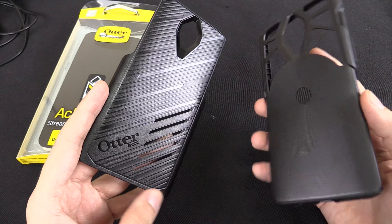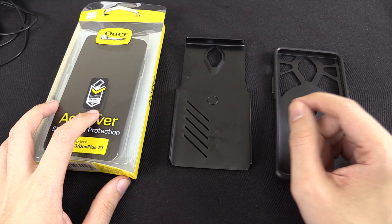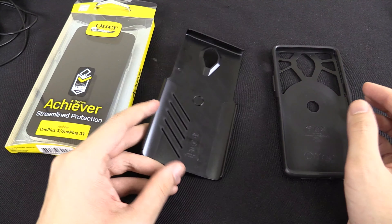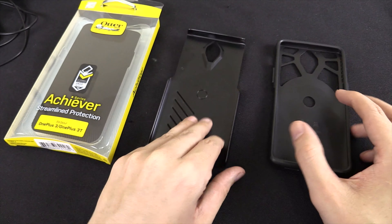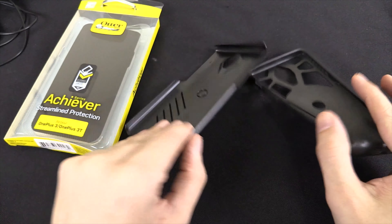You can see this is an Otterbox case. The nice thing about ordering through their website is you know you're getting the real deal. Maybe I could find this somewhere at the mall, but how would I know if it's legitimate, especially if they're not the official distributor for Otterbox here in the Philippines. I'm okay with ordering it online — yes, it cost me $10 shipping, but at least I know it's the real deal.